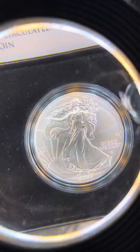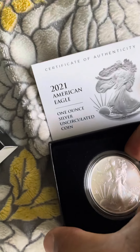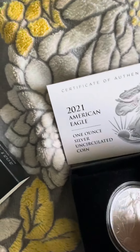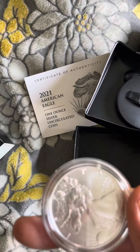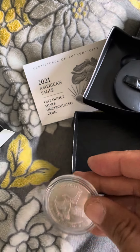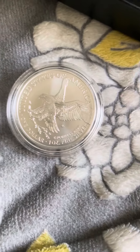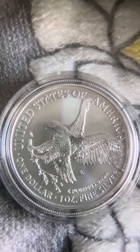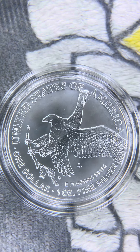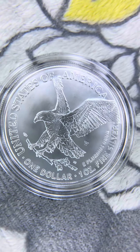I don't see the reverse. Let's see if I can get it out of here. Oh, there's the reverse. Let's get a good look at that reverse. It has a W on the back also.